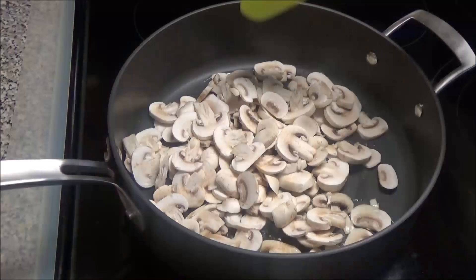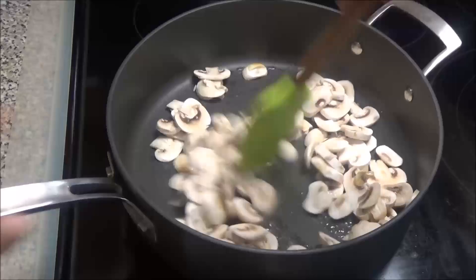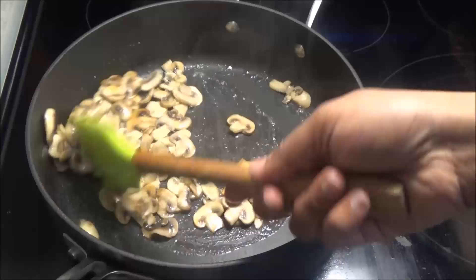When the oil heats up, add in the mushrooms and allow them to brown on medium heat. You can see how the amount of mushrooms has reduced quite considerably, so if you wanted to add more mushrooms to this dish, you can.